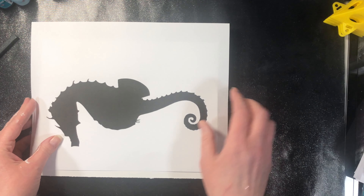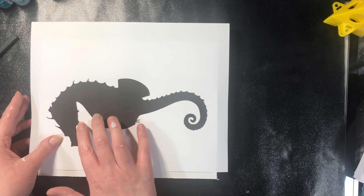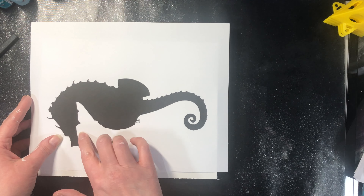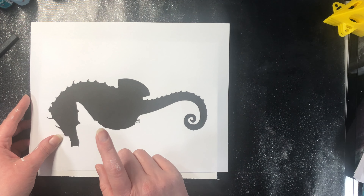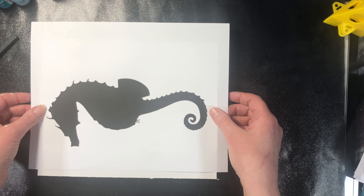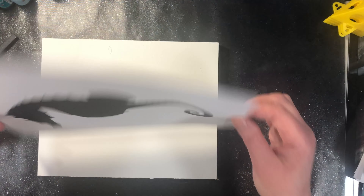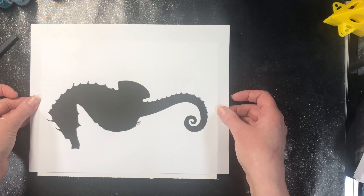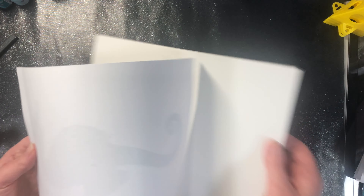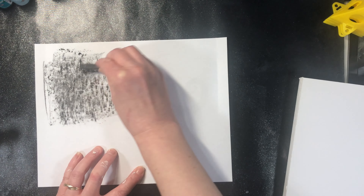Our wood panel is completely dried, so I've got my seahorse printed out to the size I want to fit on this panel. The PDF link for this particular seahorse is in the supply list. If you didn't have the same size panel as I'm using, you would need to change the size, or I'll have the website where I get the images from so you can choose whatever image you want to create the same technique with.